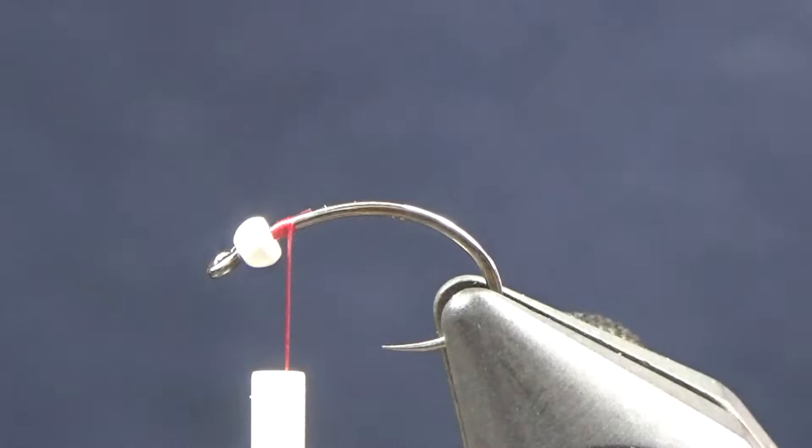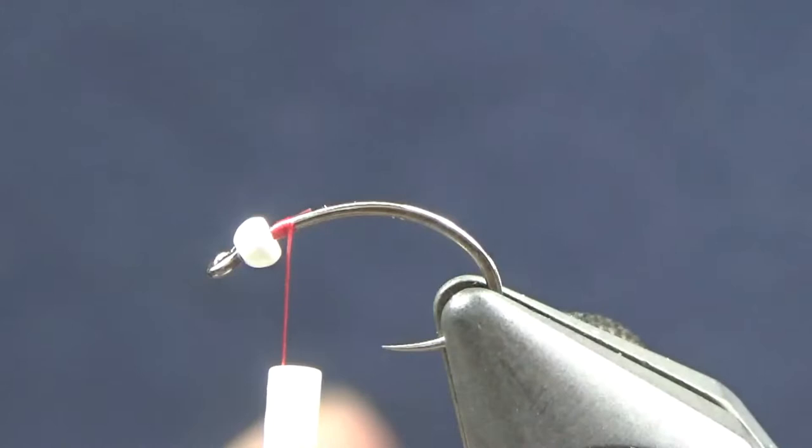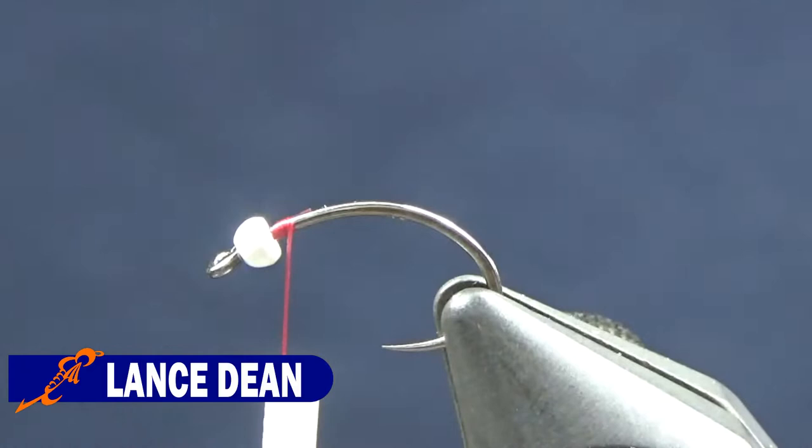The reason I use red versus wine is because we're going to coat this with UV glue after we get done. The UV glue kind of makes the wine turn brown instead of keeping it red. And I like the way the red looks as far as the thread wraps on the head go.